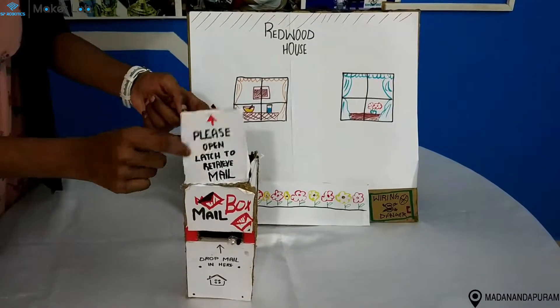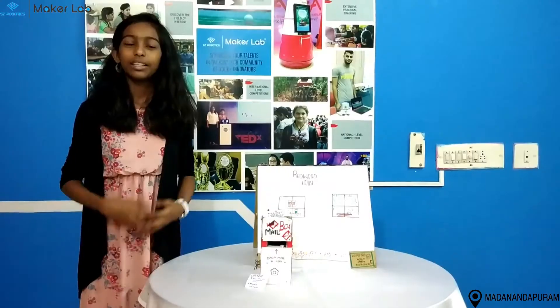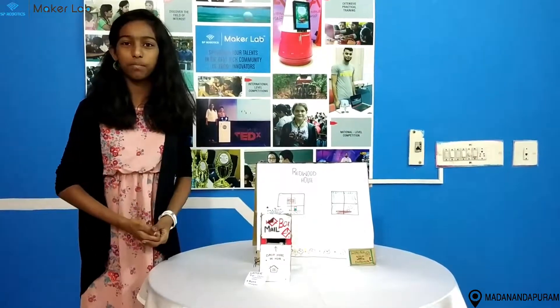After that, they can open the latch and then remove the mail from the post box. Thank you — this is my foundation level project.